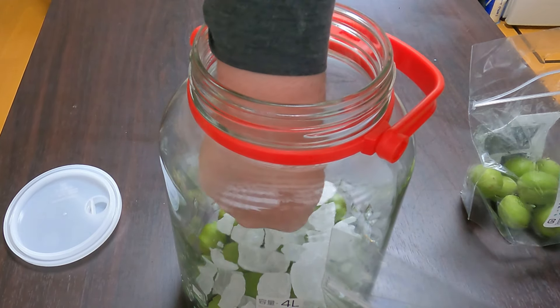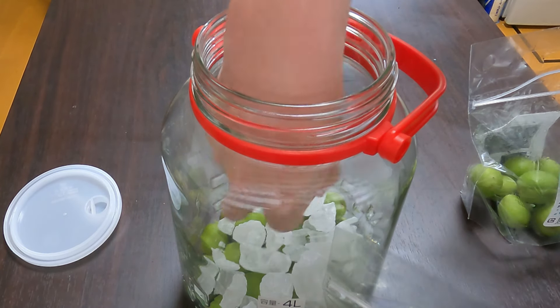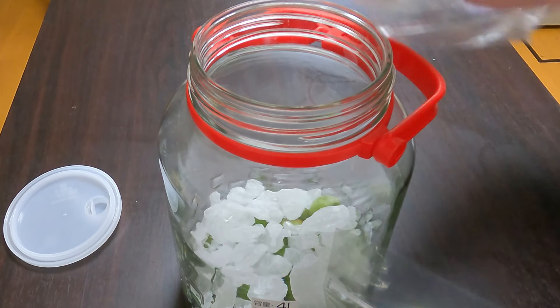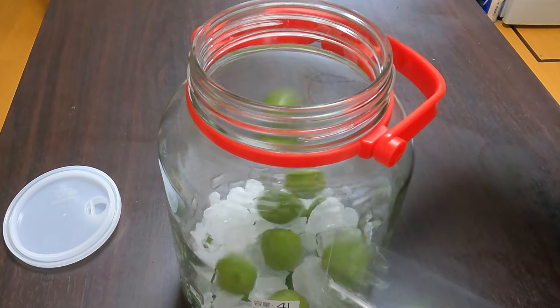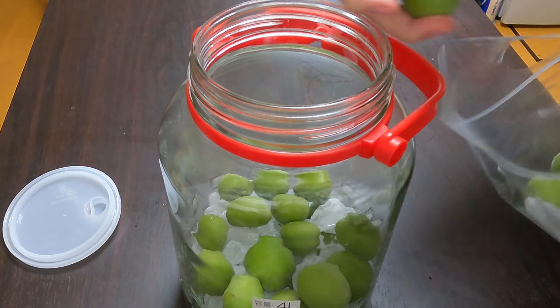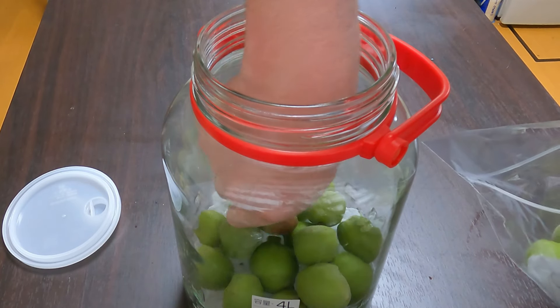Once you have all of your items, we are going to start layering. Try and have the plums evenly dispersed throughout so that when you put on the second layer of rock sugar, everything is nice and even. Repeat this process until you are out of both of your ingredients, or until the jar is about four-fifths full.